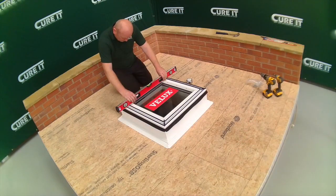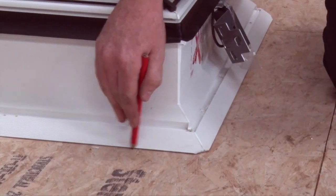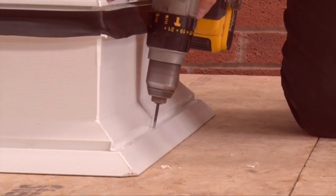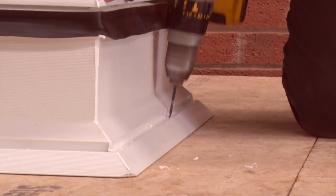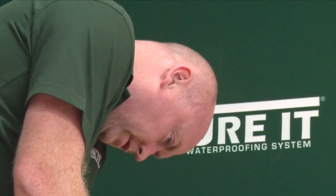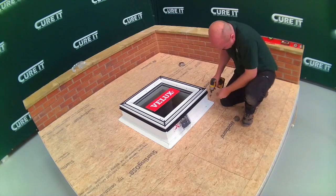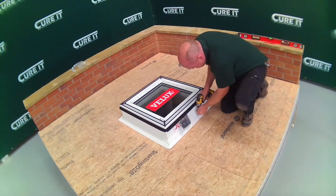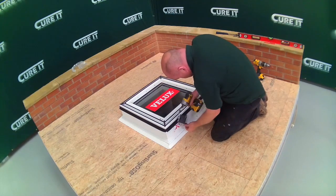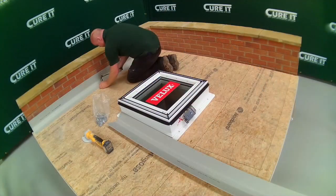Once the deck is fitted, the flat roof window curb should be positioned so that it is straight and flat on the deck. Mark around the edges to ensure it remains in the correct position. Pilot holes should be drilled around the curb at 300mm centres, and no more than 100mm from any corner, using a 4.5mm drill bit. The galvanised screws provided should then be used to fix the curb to the deck. The roof window is now fixed into place, and the rest of the roof can now be installed to make it watertight.